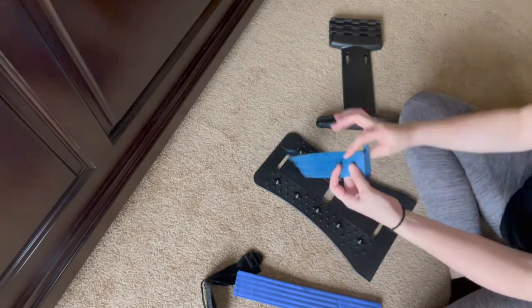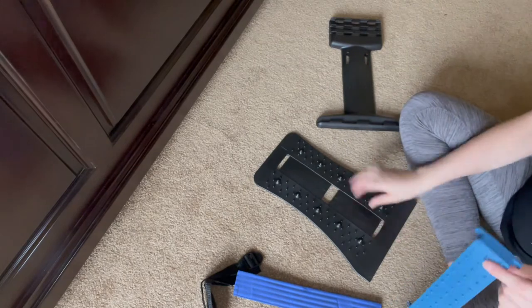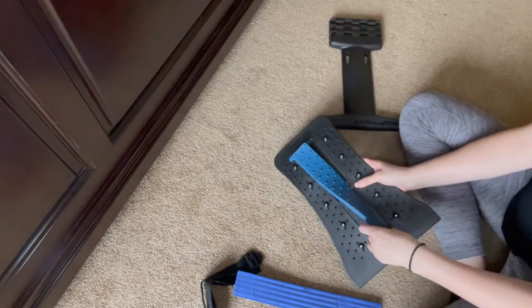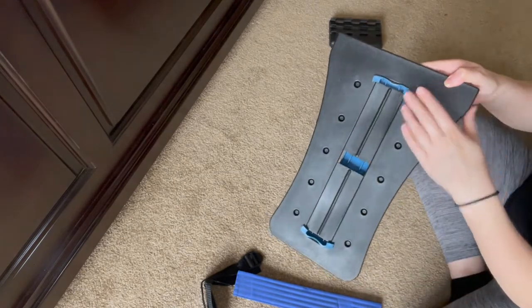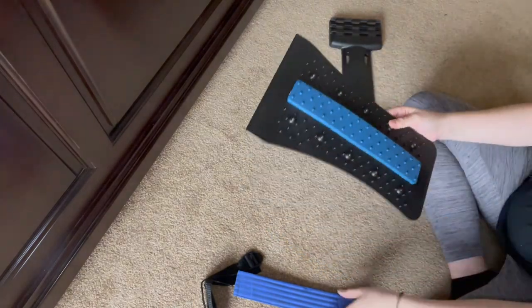To install this, you're going to take your tabs right here and put them into the holes right here. Once you are done, the tabs should look like this in the back and you're ready to install.